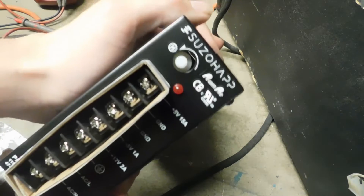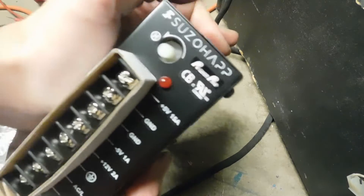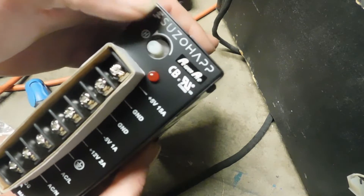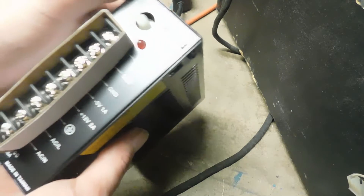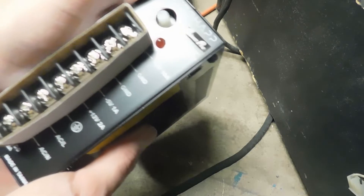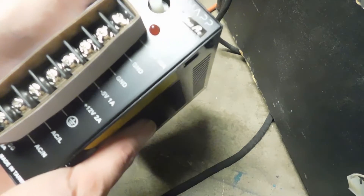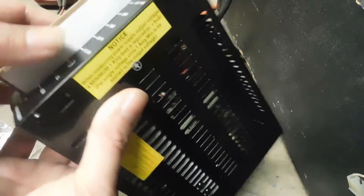It's shiny brand new — it's a Suzu Hat, which is what I recommend anybody get. I have never had a single problem with the Suzu Hat power supply, not a single time. They're pretty inexpensive — they range anywhere from about $40 shipped up to about $65 shipped depending on where you get them from.